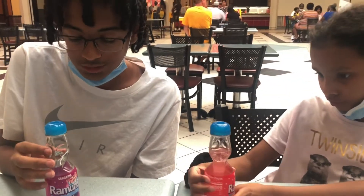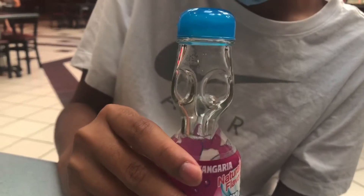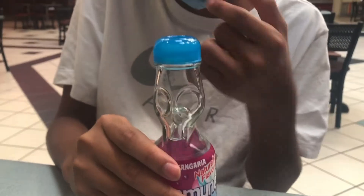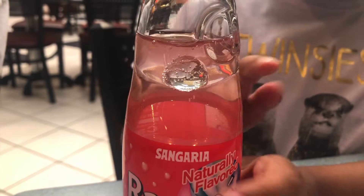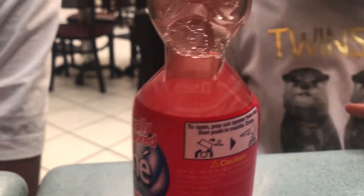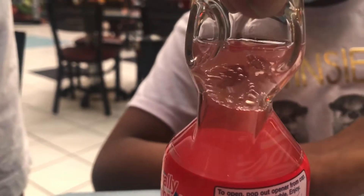So what happens to the marble after it goes down? After it just sits down there and chills until you finish all the drink — once all the liquid is gone it'll just rise to the top and be shakable. It can't go back down because it's squeezed right there.